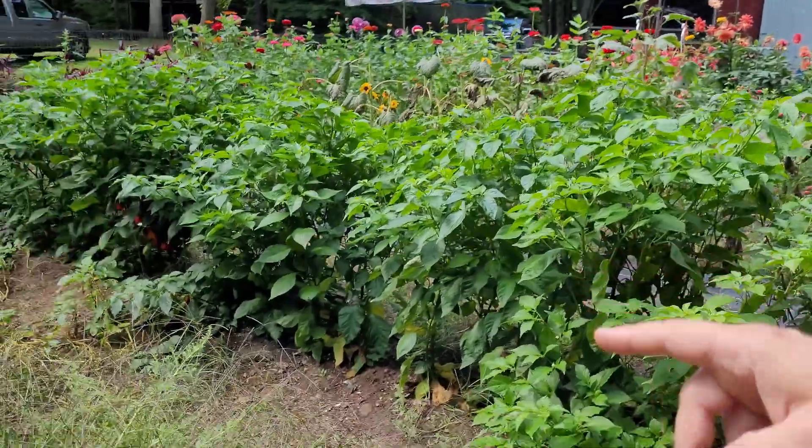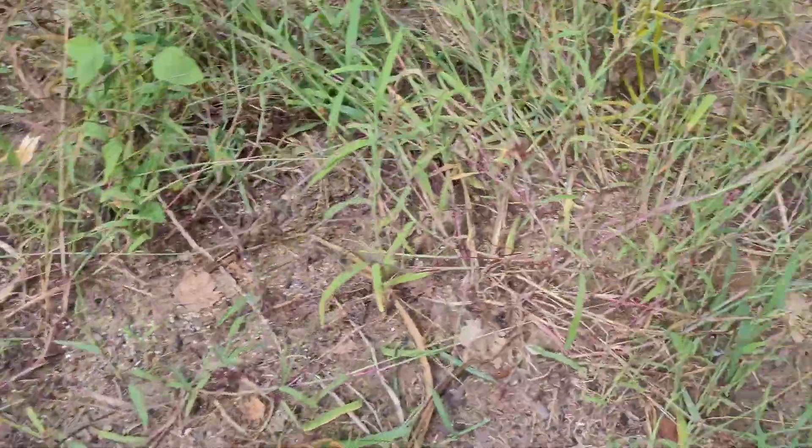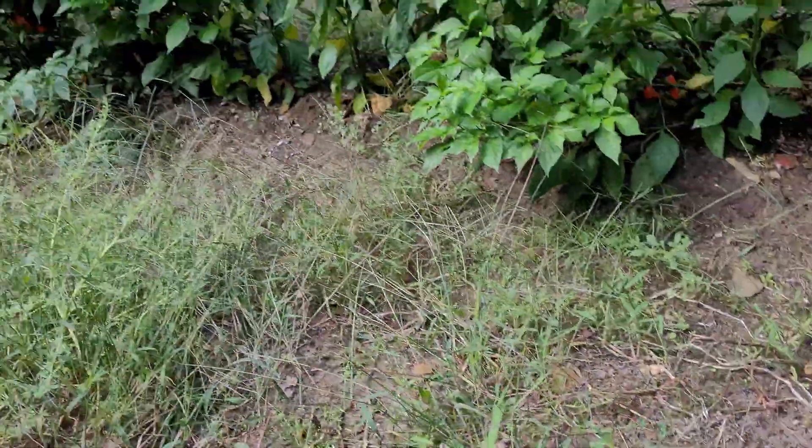We're back out in the garden today and we need to get all of our potatoes out of the ground. We got to get these guys dug up. Last year we messed up and I have some tips I want to share with you guys so you don't have the same problems we had last year. But first we need to start digging these potatoes, so let's get digging.